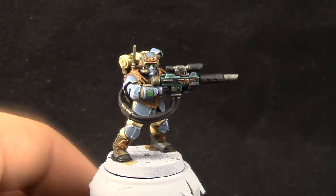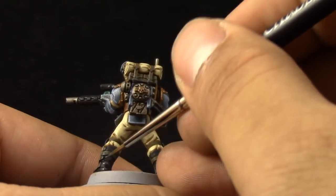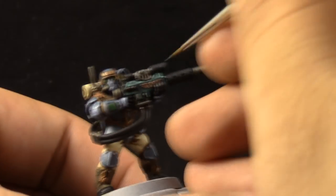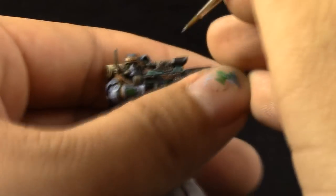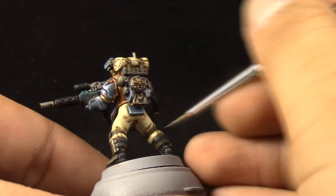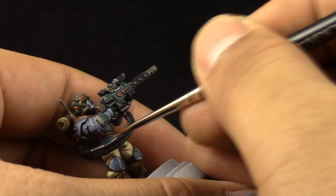Next, with Eshin Grey, this color is going to be used to paint the edges of the black parts. It's not too different from black and doesn't pop a lot, but try to use it on all of the edges and raised parts on the boots and the power cords that go to the gun. Then with Dawnstone, I'm going to paint a finer line on the edges of the black. Try to do fine lines and little details where you see light popping from the black parts to make a highlight.